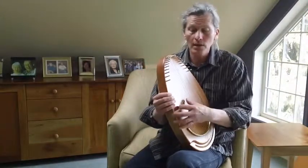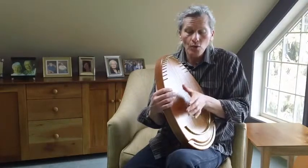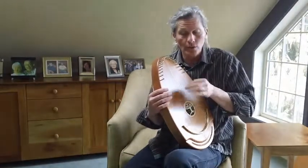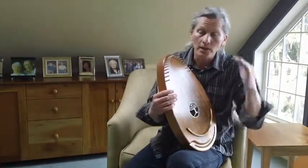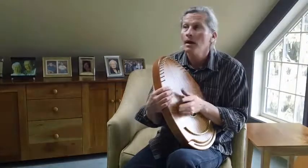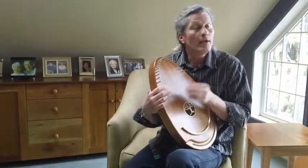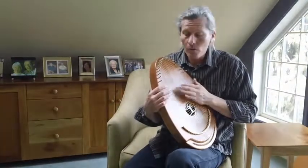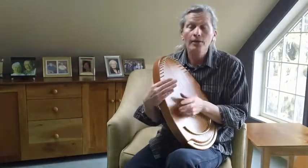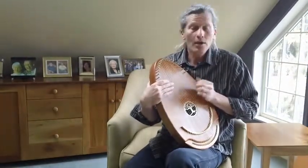Twinkle, twinkle, little star. How I wonder what you are. You use some plucking technique there, just for shorter chord changes. It can also strum. Here's a little left turn. Don't worry about a thing, 'cause every little thing's gonna be alright. Singing don't worry about a thing, 'cause every little thing's gonna be alright.